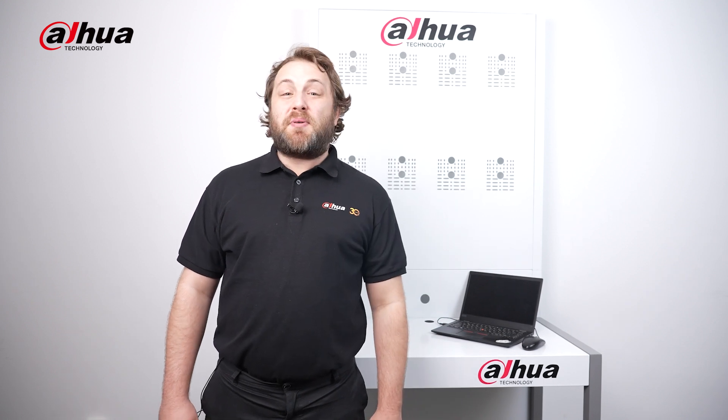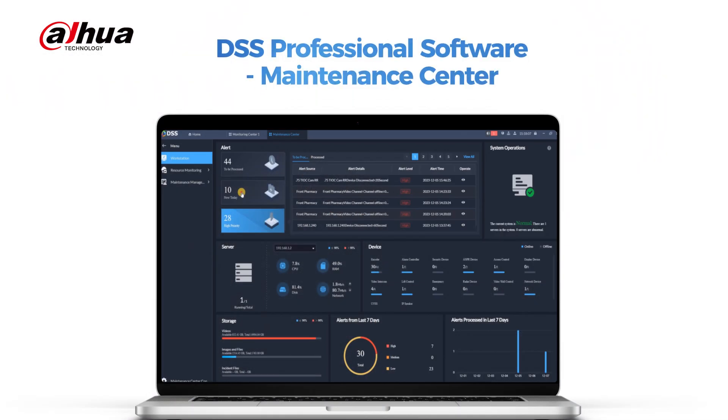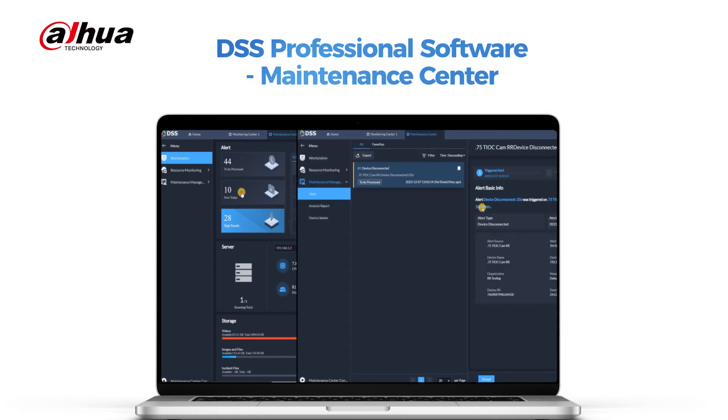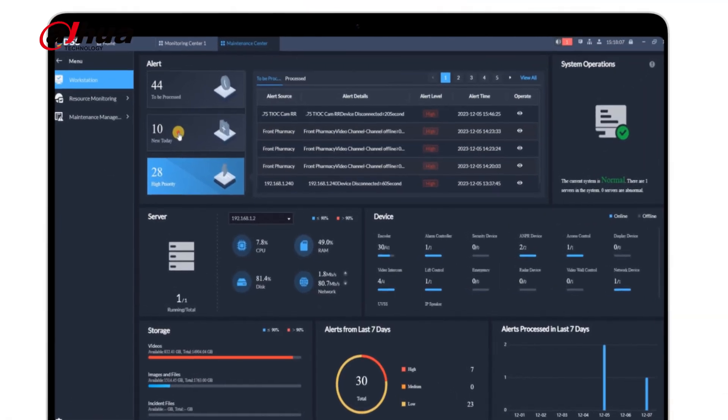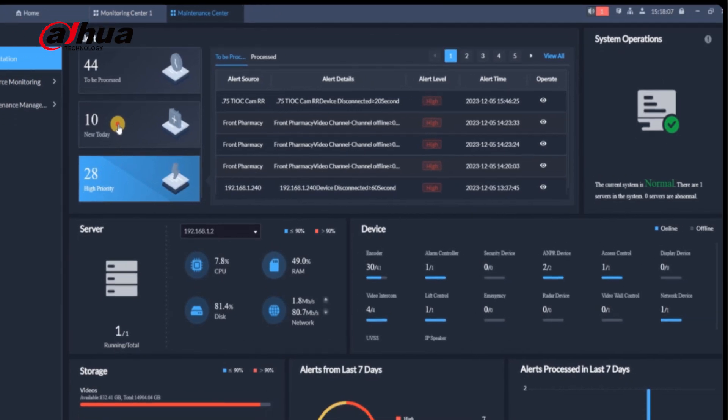Let's start with our DSS Professional Maintenance Center. With our intuitive dashboard, you can easily monitor the overall health of your security system. Clear visualizations and flexible alert rules enable proactive measures to ensure optimal performance.